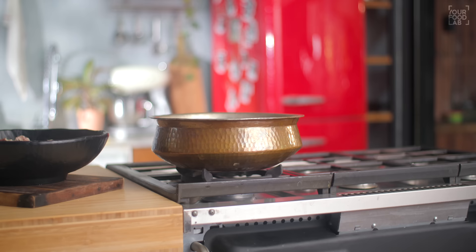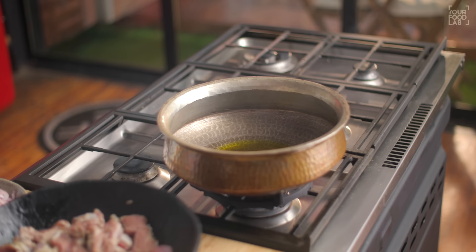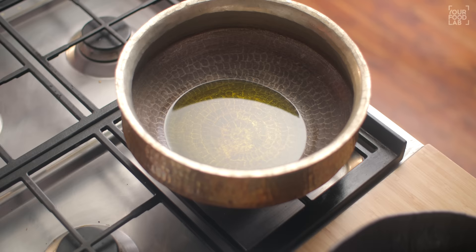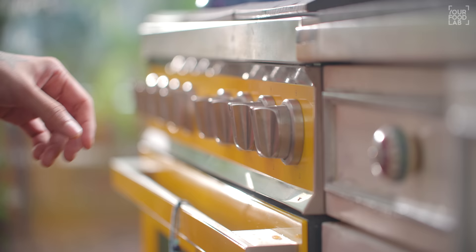Now take a big handi for the mutton to cook. Add 5–6 tablespoons of sarsu (mustard oil). Mustard oil is very important. Put it on high flame to start heating it up. You can see the smoke starts rising from the oil. Now close the gas and let the oil become a little cooler.